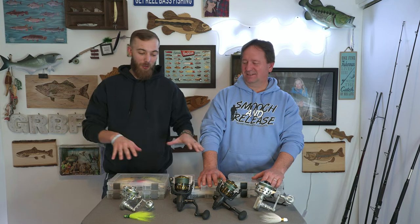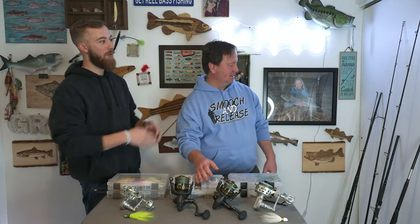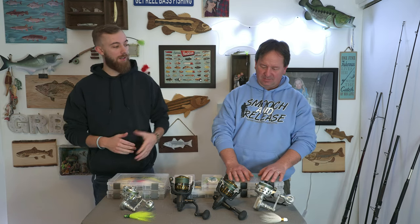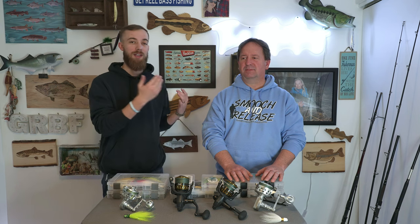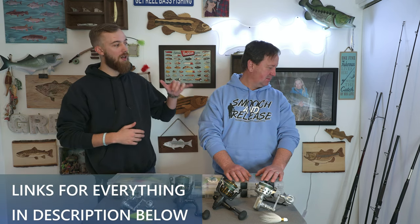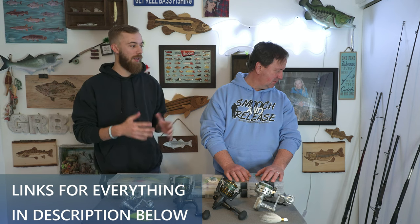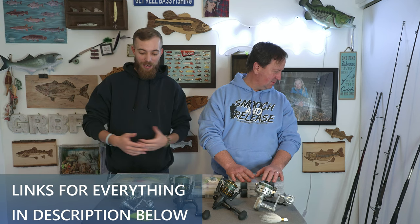What's up guys? Welcome to Get Real Bass Fishing. Today we're talking about lures, rods, and reels. Over there we have some of the rods we were using throughout the last year and the year before. We're going to get his opinion on all three of those rods since he has used them. They're all different price points — one is around $80, one's $120, and one is close to $300. We're going to get his view on what rod a beginner should get.